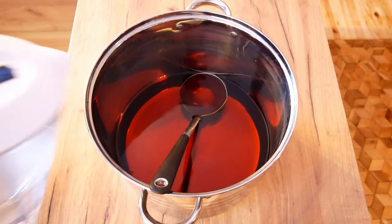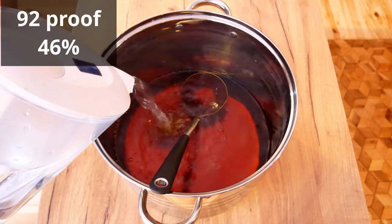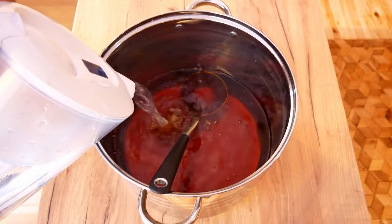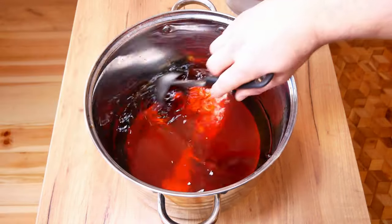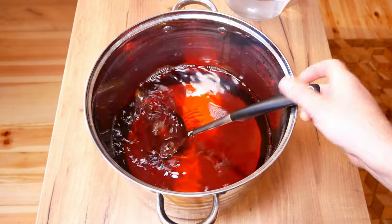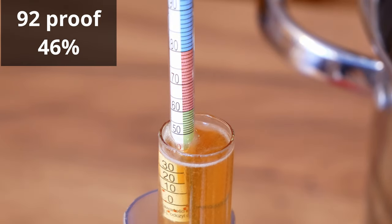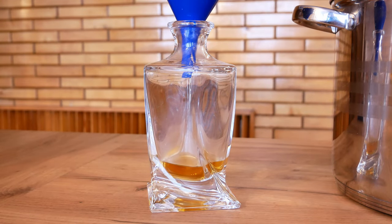We go back to our whisky. I dilute my product to 46% to avoid filtration. For diluting I use double filtered tap water — you can also use spring water or demineralized water. It is best to test a small sample before diluting the batch. Also bear in mind that the product right after diluting might be cloudy and contain air bubbles. Therefore, after diluting to the proper strength, leave the whisky for 15 to 20 minutes and then pour it into the bottles.